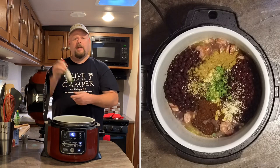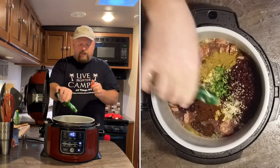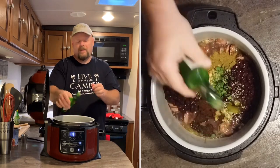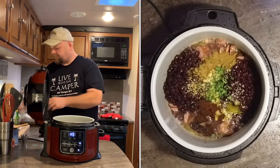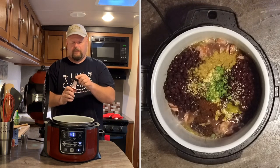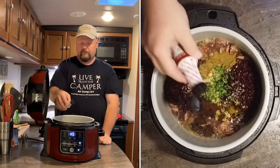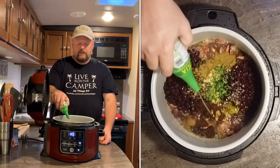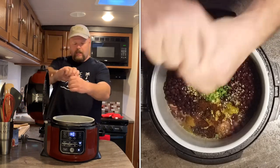I love jalapeño Tabasco — if you don't like it, don't put it in, but the vinegar from it tastes great and gives it just a little bit of heat. Jalapeño — it's deliciousness. We're going to add a couple dashes of hickory liquid smoke, then hit it with a teaspoon of lime juice, and a little pepper.